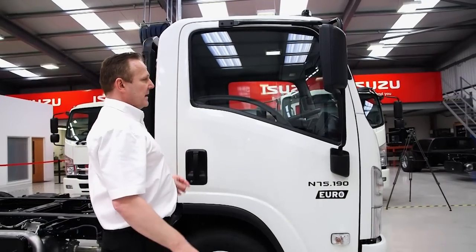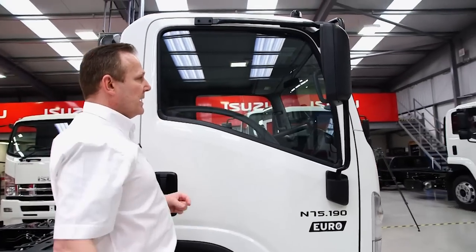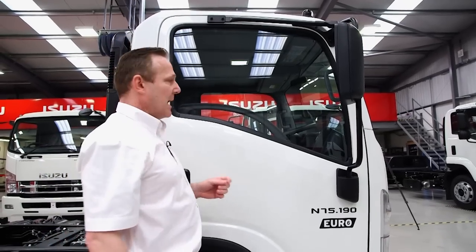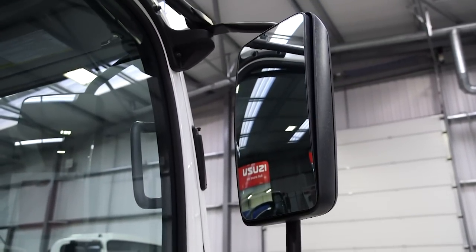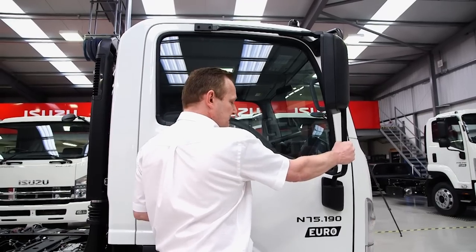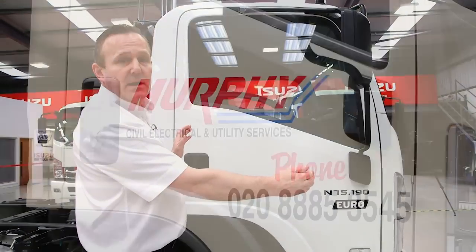You can clearly see the intelligently designed window shape to eliminate any blind spots and maximise driver visibility. We also have large door mirrors with strong robust mirror arms, as well as a large space for any company logos.